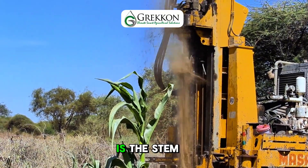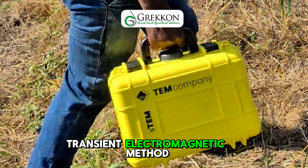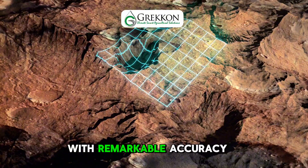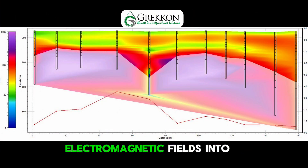At the heart of our process is the STEM method, short for Symmetric Transient Electromagnetic method, a modern geophysical technique used to locate underground water sources with remarkable accuracy. By inducing controlled electromagnetic fields into the ground